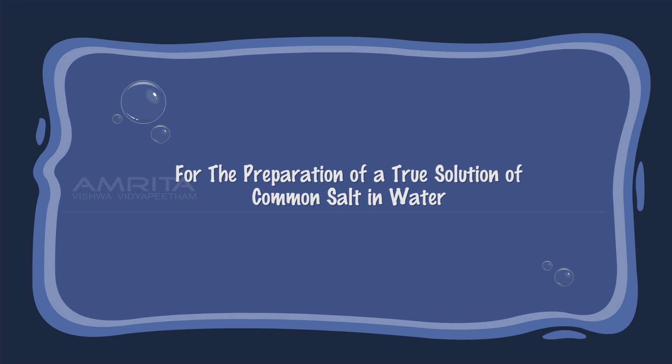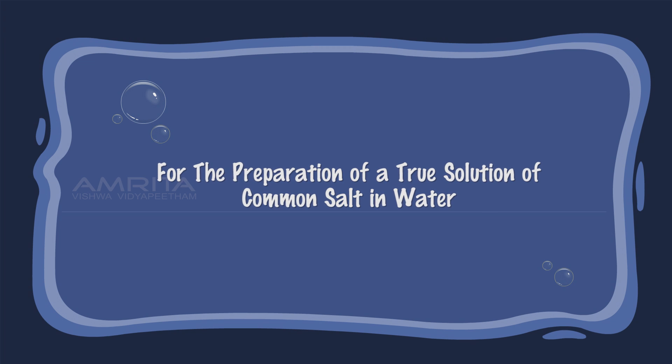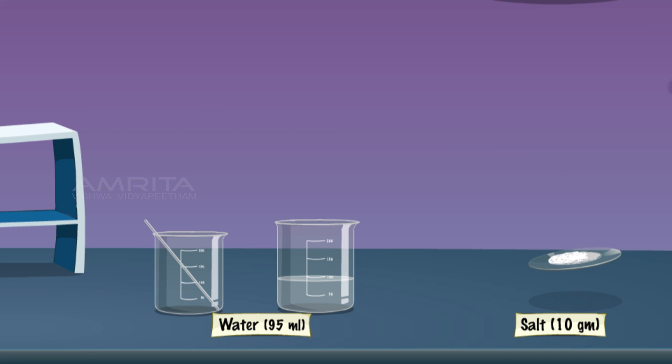For the preparation of a true solution of common salt in water, add 10g of fine powdered salt in a 250ml beaker containing 95ml distilled water. Then stir the solution using a glass rod until the salt dissolves.